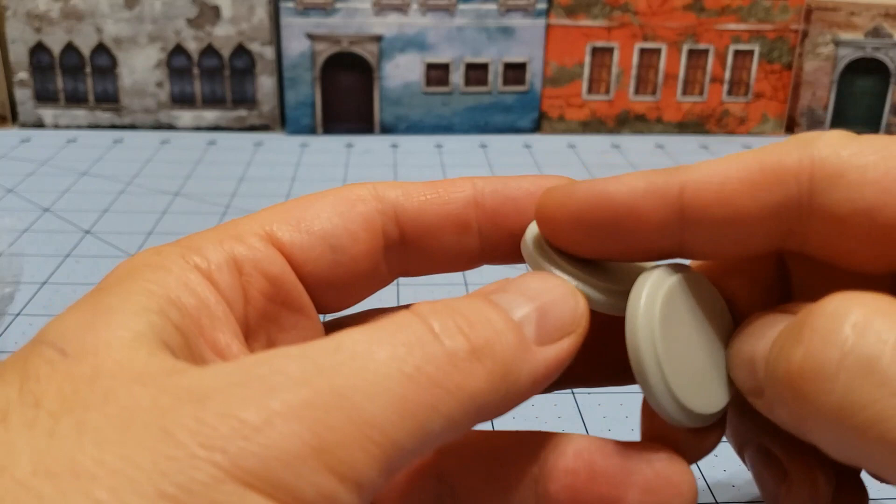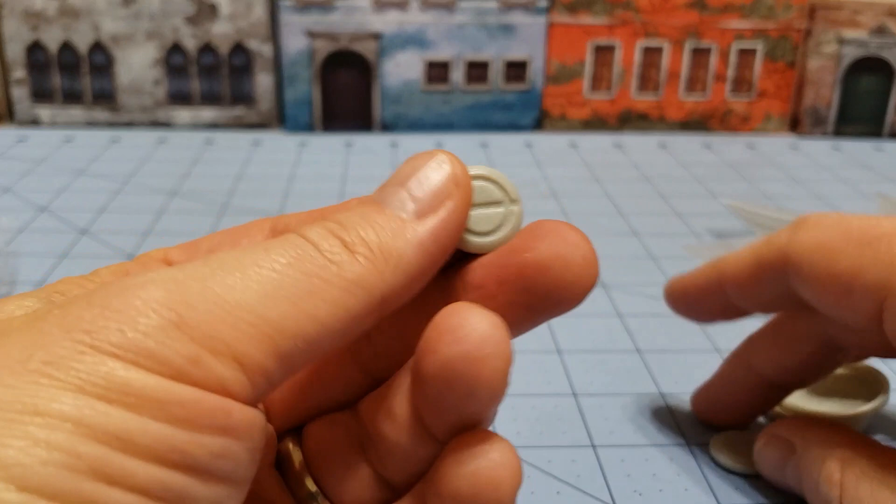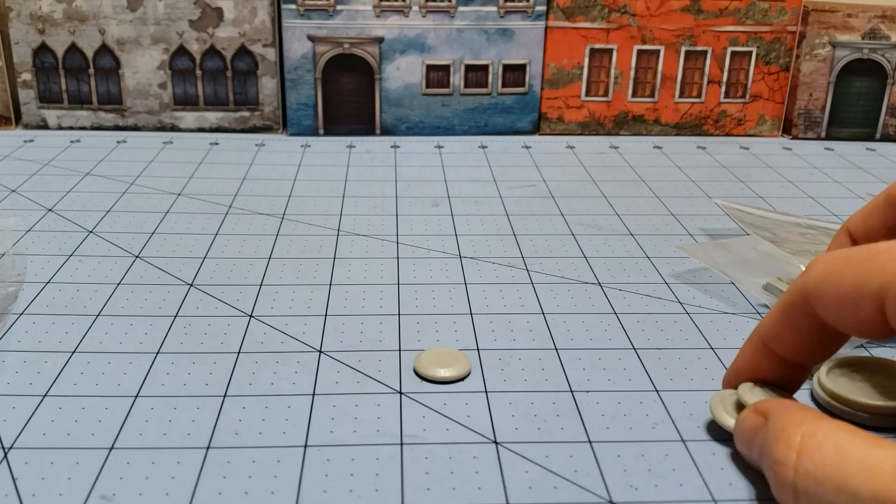You have these cool little funky fatigue tokens that are part of the game system as well, and there should be one for every fighter. There are three.